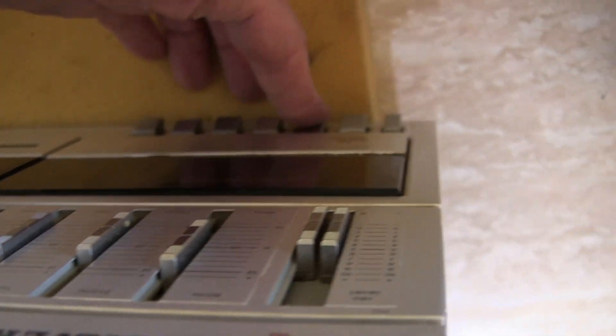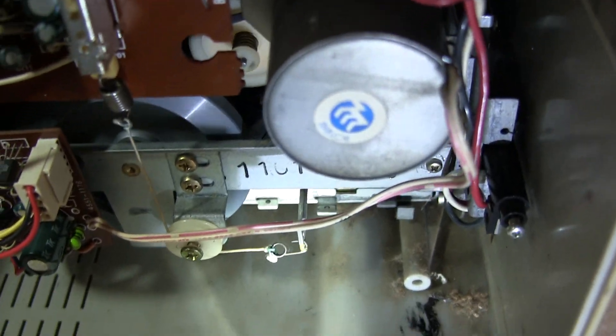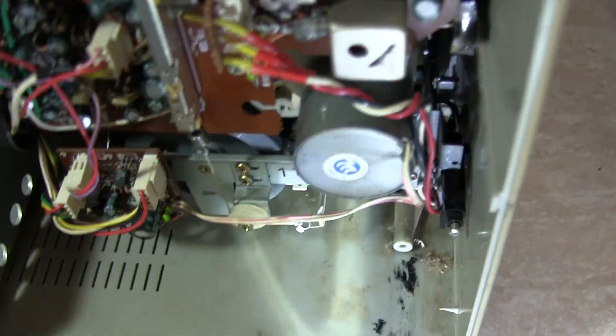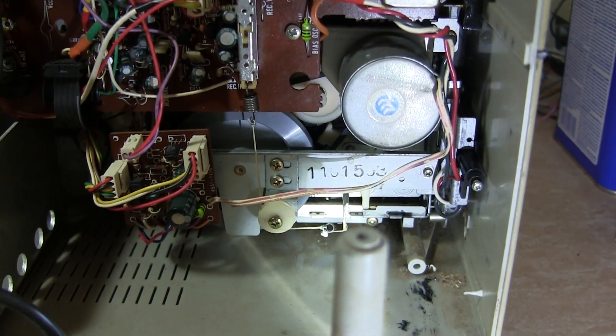And of course this is the — whatever it is — but I've got it plugged in and powered up. So if you hit this it stops, it does that but it stops. And the next button, the play button — you put it in play and it's rotating that way.